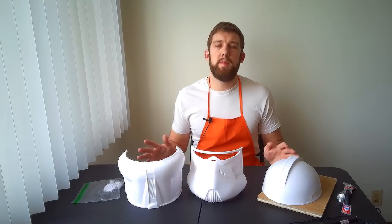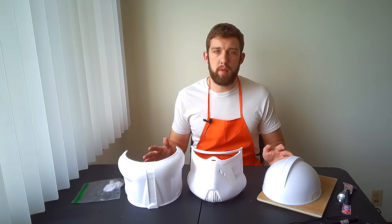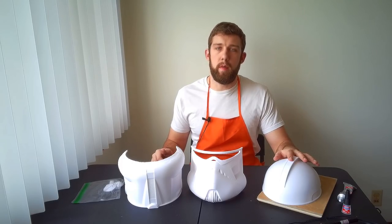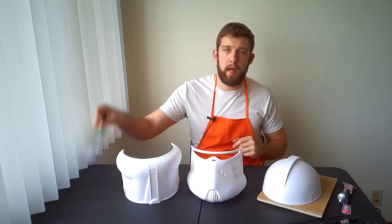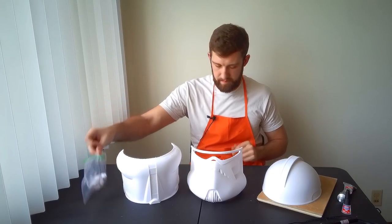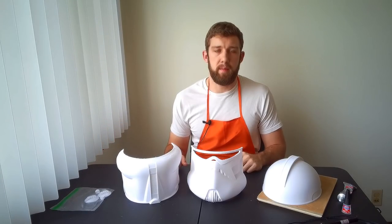Here we have our starting pieces for the Commander Neo helmet. These pieces have been individually 3D printed in PLA plastic. We've got the dome, the face, and the back, as well as a bag full of little extras. Let's get on with assembling the helmet.